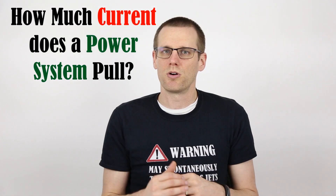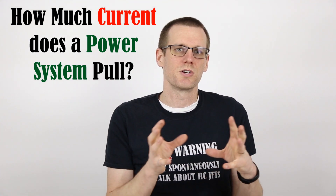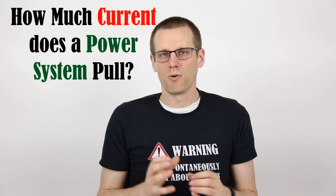Hey guys, what is going on? Welcome back to another video here on the channel. In this video we're going to be talking about how much current can our radio control vehicle actually pull. We're going to dive into exactly what this means for us and also what it does not mean for us.